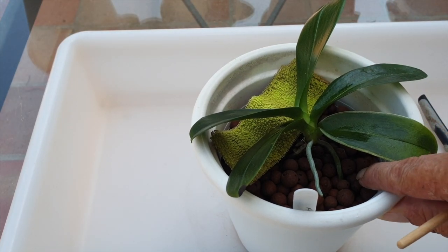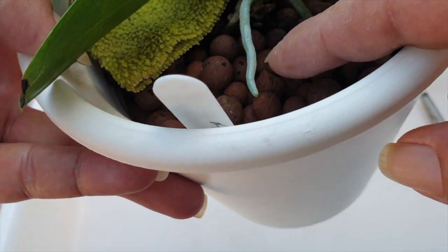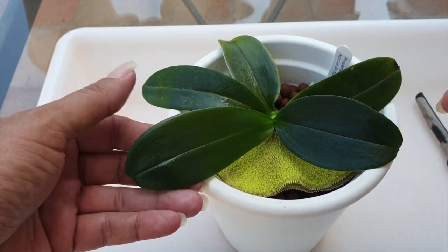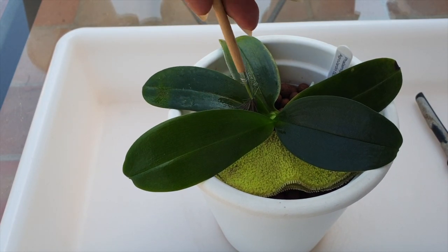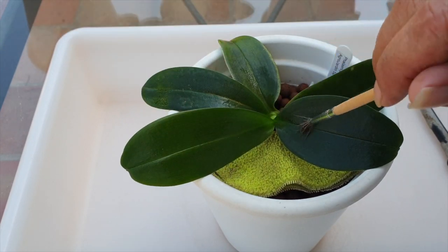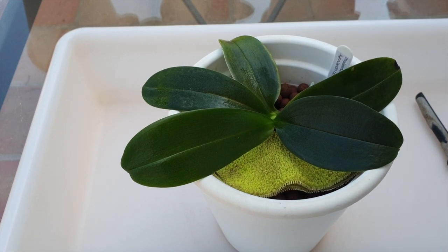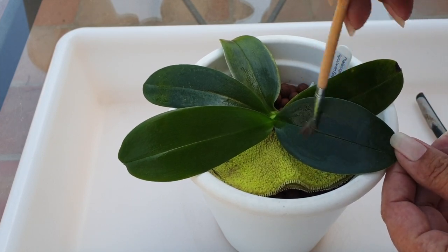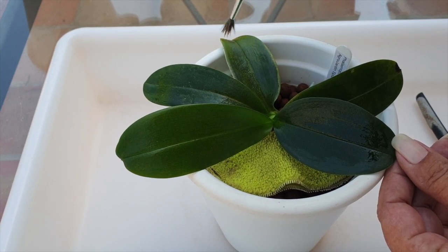We've got one root at least going in the pot — good news. This one, if it wants to start extending, we're going to have to do something about that. But it has grown a fabulous new leaf. This is one of the nicest looking ones. The others look a little bit dinged, a little bit stressed. This one's grown beautifully, so I'm optimistic about Vega Cecilia. And if she wants to bloom in the next bloom cycle, I'm going to let her. We've done the painting.